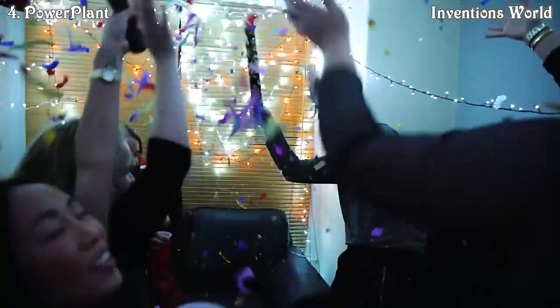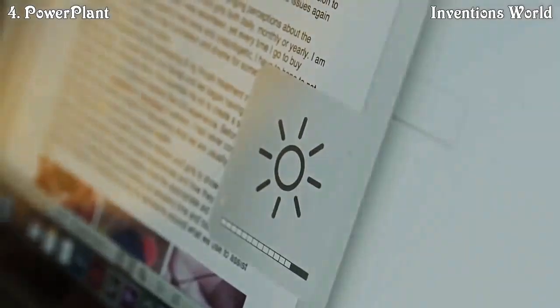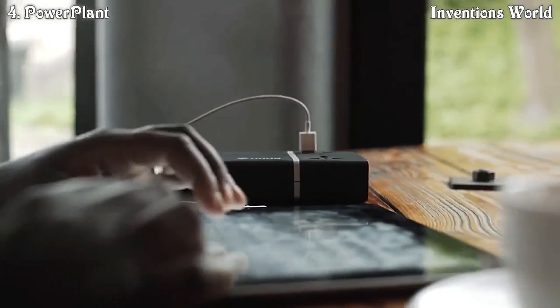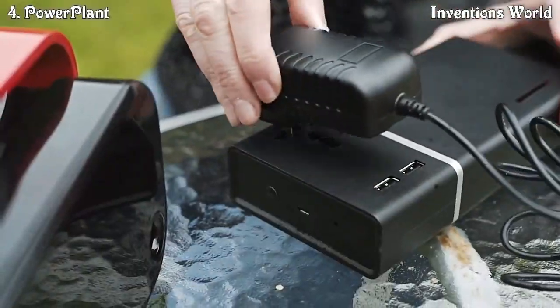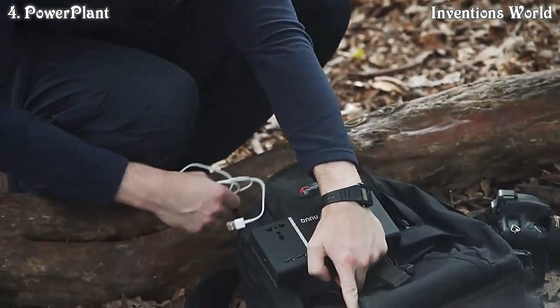The world's smallest universal travel adapter with surge protection. Compacting all the benefits of a bulky universal adapter into a cool gadget that's as small as a single socket adapter, bringing over a hundred and fifty countries from all seven continents into the palm of your hand. Micro is super small, weighs only 40 grams, is durable and very travel friendly.